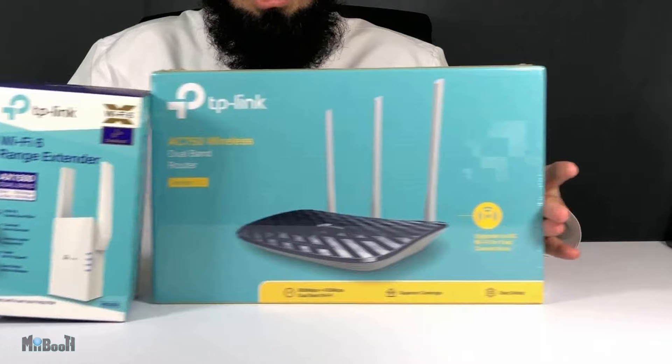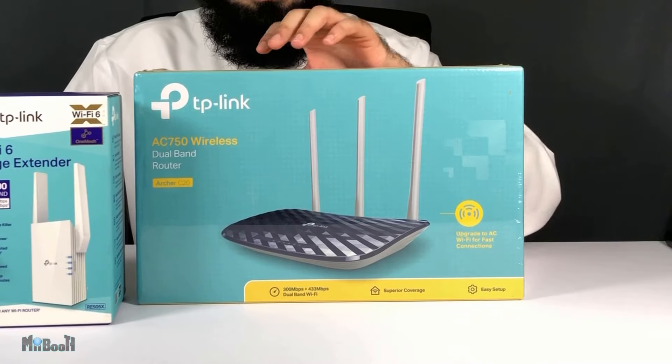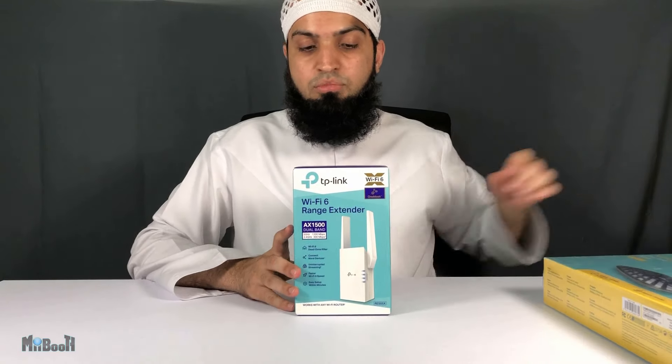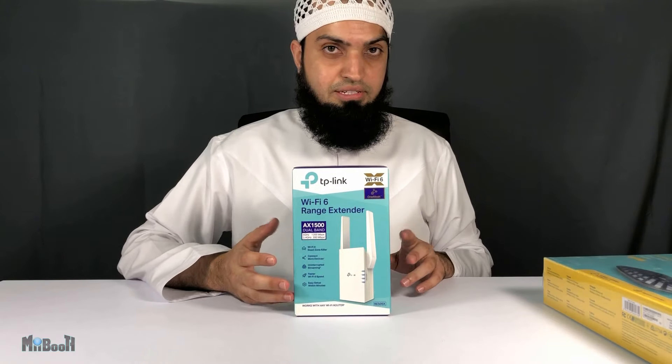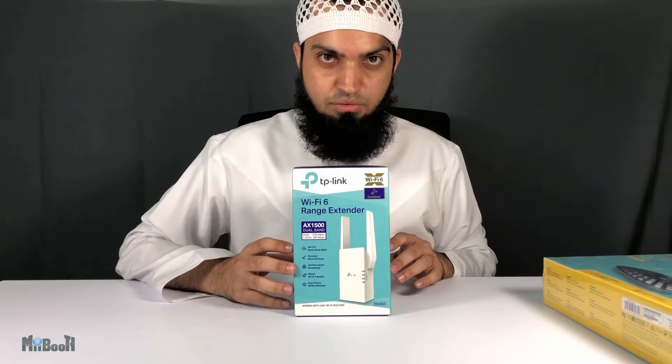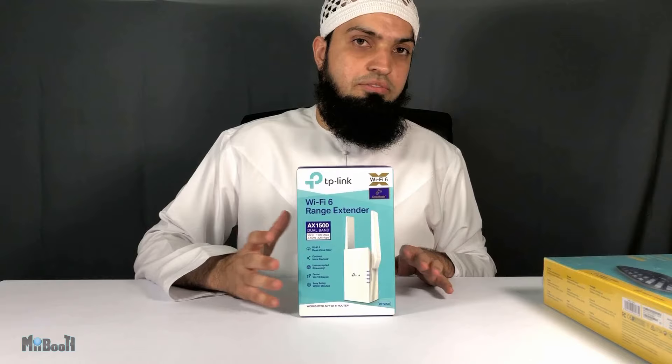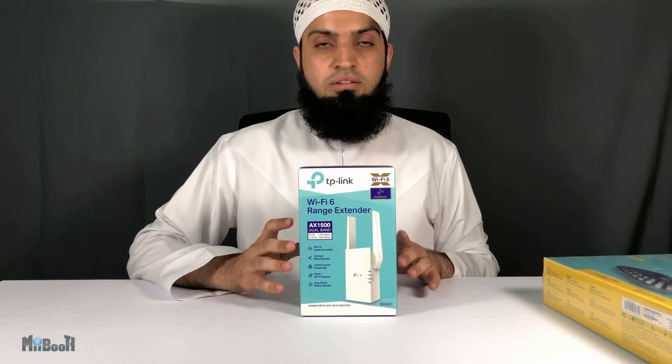I've got it along with this TP-Link AC750 dual-band Wi-Fi router, but it works with any router. This one goes for about 100 dirhams, which is like 27 US dollars. Moving on, it supports Wi-Fi 6, which is the latest and fastest Wi-Fi, and it can be set up extremely easily — literally in a couple of minutes with a smartphone app.